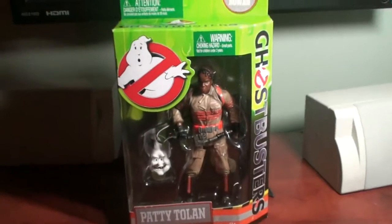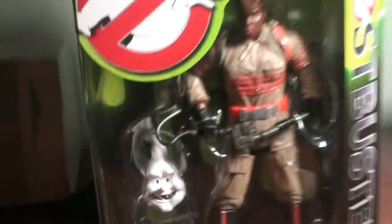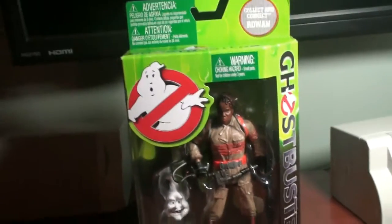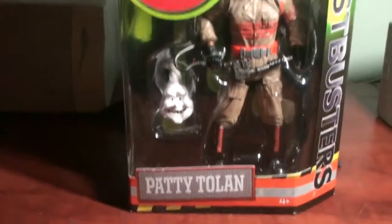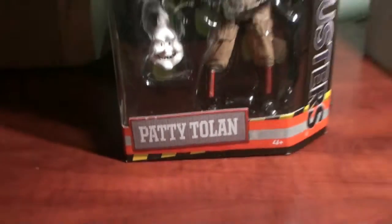Hey everybody, welcome to another unboxing video where today I'm going to be unboxing Patti Tolan. She comes with the Collect and Connect Rowan head as you can see there. There's Patti, aka Leslie Jones. There's a nice little advertisement on this box about choking hazards for the head of Rowan, because young children might choke on it. And then there's Patti's little name tag.